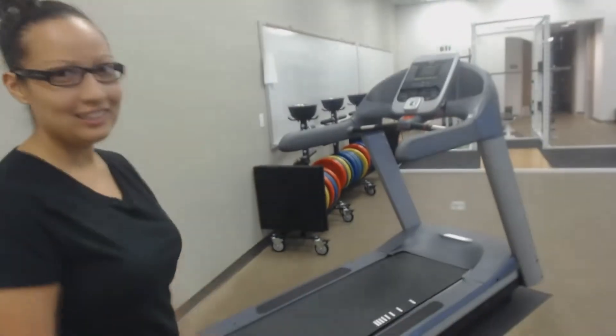Hi, today we're doing the Bruce Treadmill test. This test is to monitor the development of the subject's general endurance, also known as VO2 max. This test is suitable for active or sedentary individuals, but not for those who have contraindications. The requirements for this test are the treadmill, which is right here, the heart rate monitor, and an instructor to instruct the person.